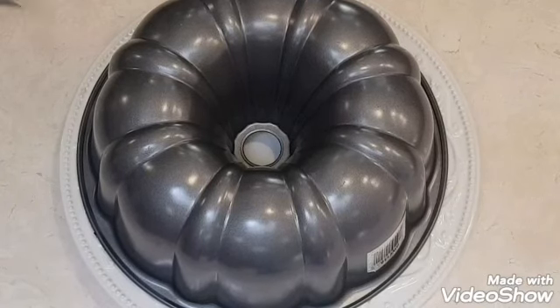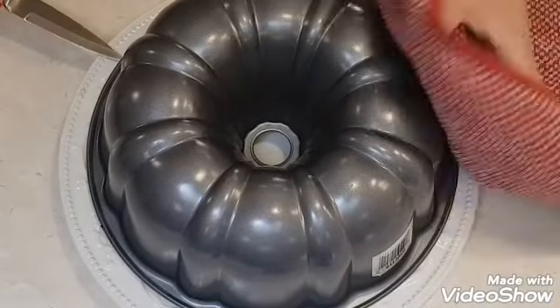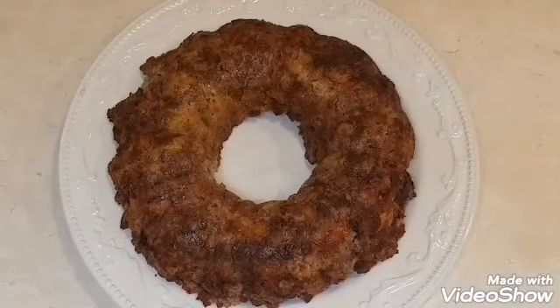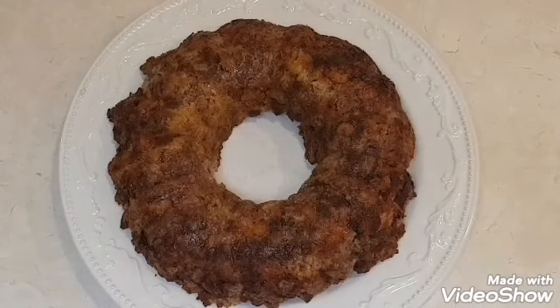We're going to do the unveiling. And here you go — a beautiful meatloaf ring. But I'm not finished with this recipe.